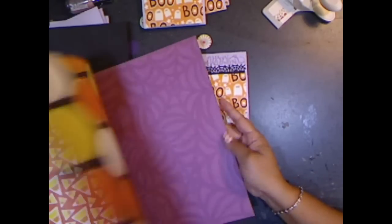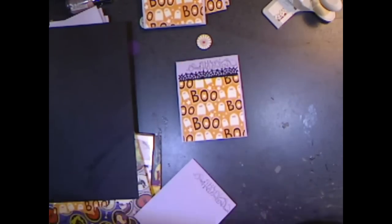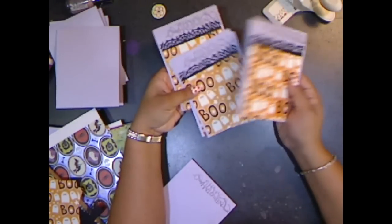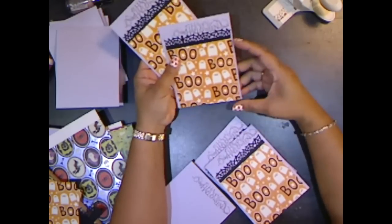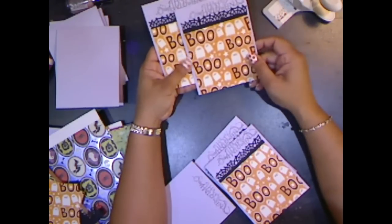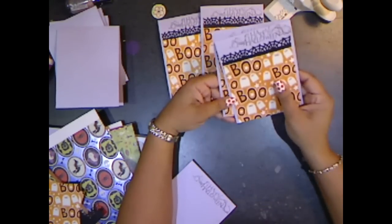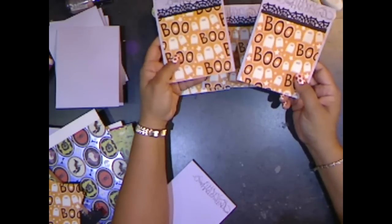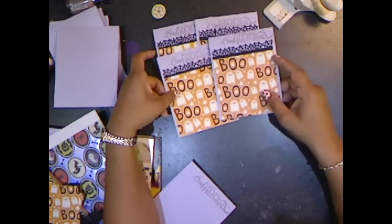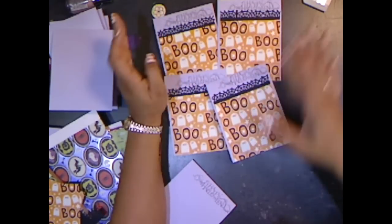I think I'm going to continue doing this and use probably other patterns on this pad because they have really cute patterns. I have 30 to 35 of them to do, so I'm just going to keep them really simple because they're for kids — and you know, all they care about is candy. I'm going to keep them really simple and stamp Happy Halloween on every one of them. I'd like to thank you for stopping by and watching. If you have any suggestions, please leave me a comment, and until the next time, thank you for watching and happy crafting!